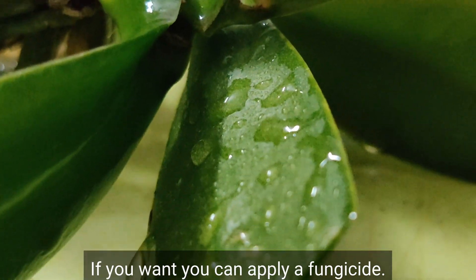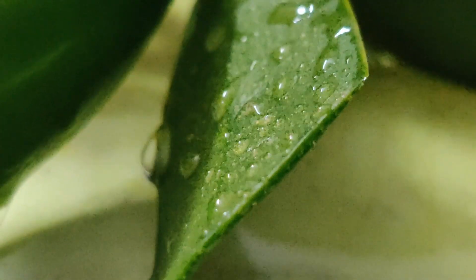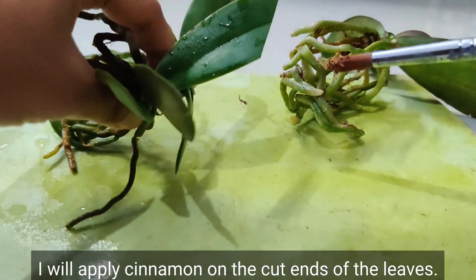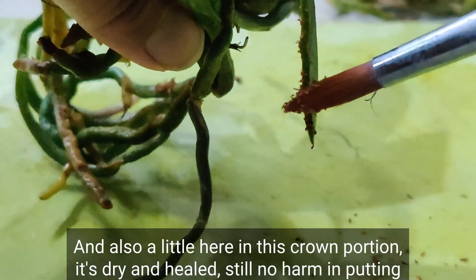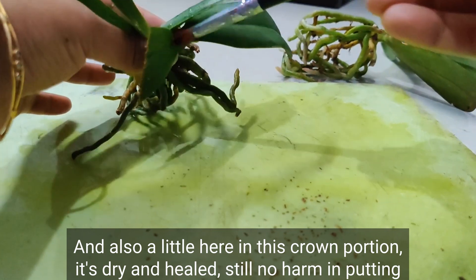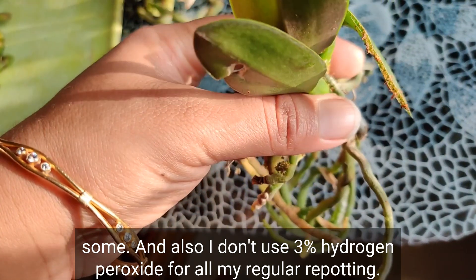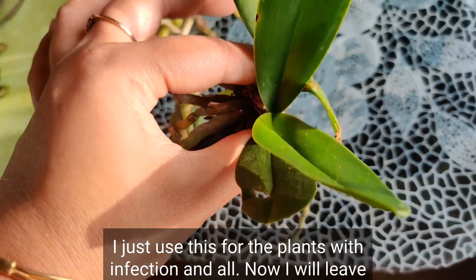At this point if you want you can apply a fungicide, but I don't have any — I will use cinnamon, which works great for me. With a paintbrush I will apply cinnamon on the cut ends of the leaves and also a little on this crown portion; it's dry and healed, but no harm in putting some there. I only use three percent hydrogen peroxide for plants with infection, not for all my regular repotting.